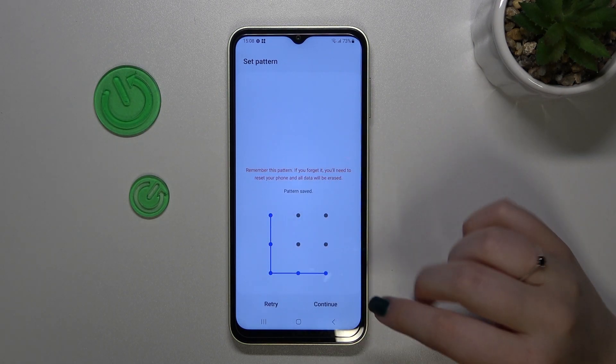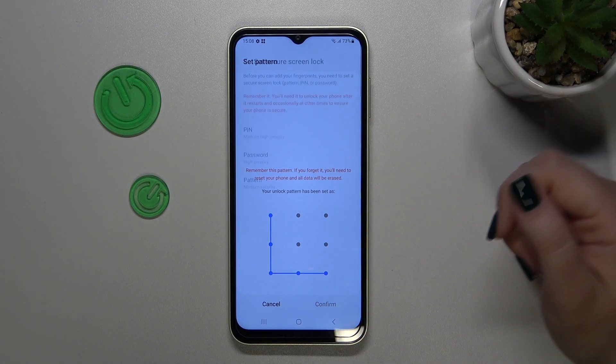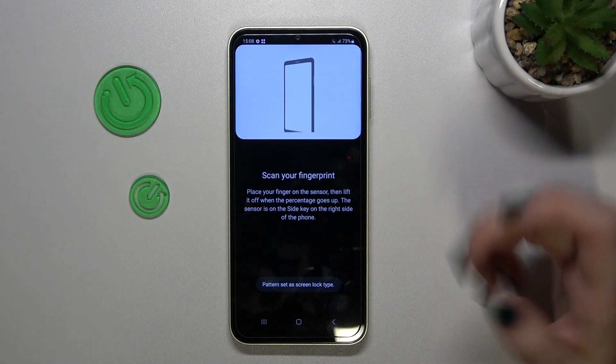I'll pick the pattern — of course it's up to you which option you'd like to use. Let me draw it, redraw it, and confirm.